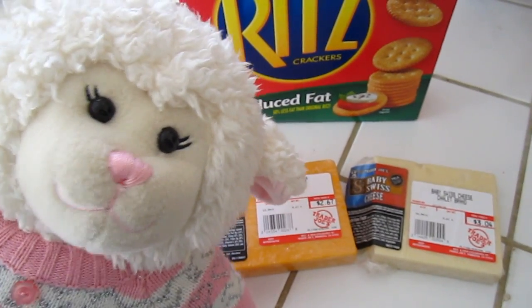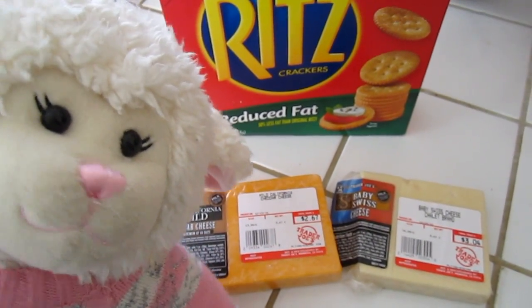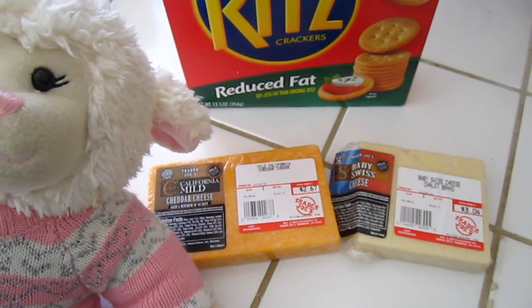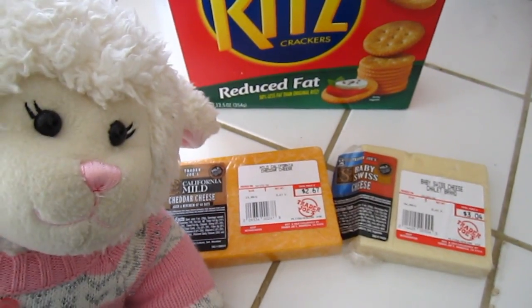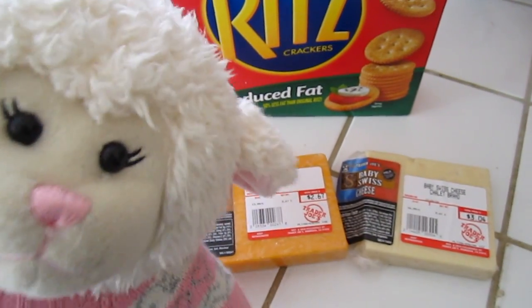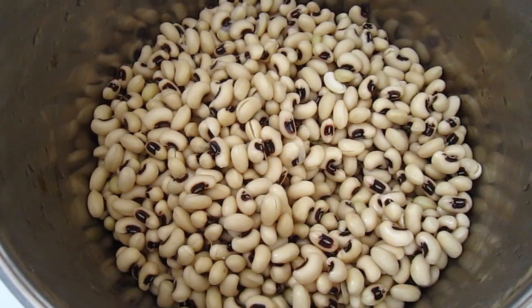Who doesn't love a cheese and cracker platter at a party? Behind me here we have some Ritz crackers, and we're going to pair that with some baby Swiss cheese and some California mild cheddar cheese. We also have some Gouda — it's smoked Gouda and it's so good, that's in the fridge. We're going to pair all that and have a cheese platter too.